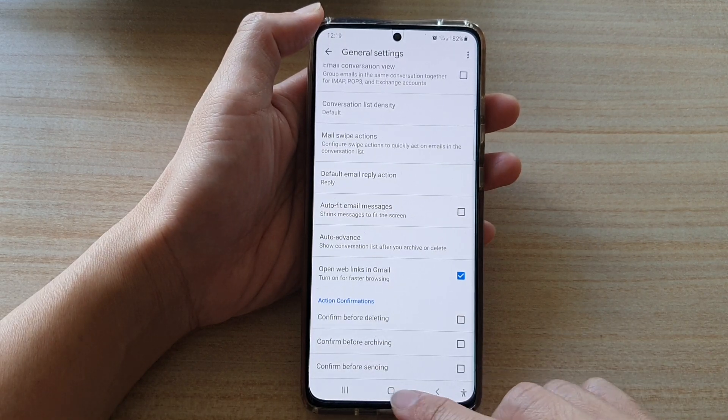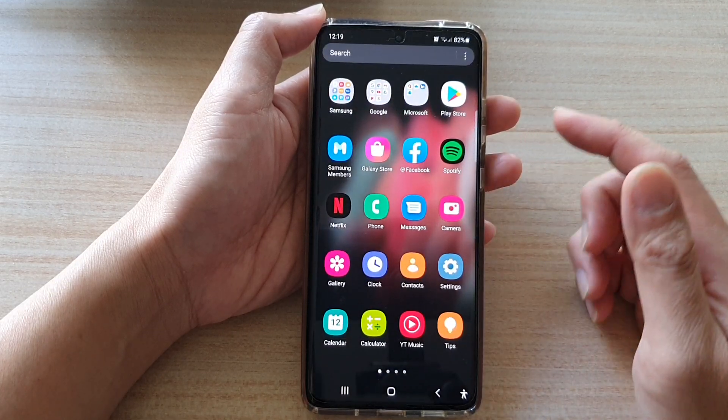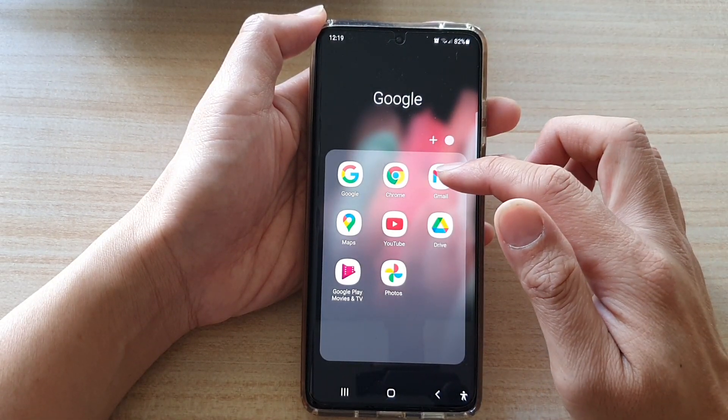First, tap on the home key to go back to the home screen. On the home screen or in the app screen, tap on the Google folder, then tap on Gmail.